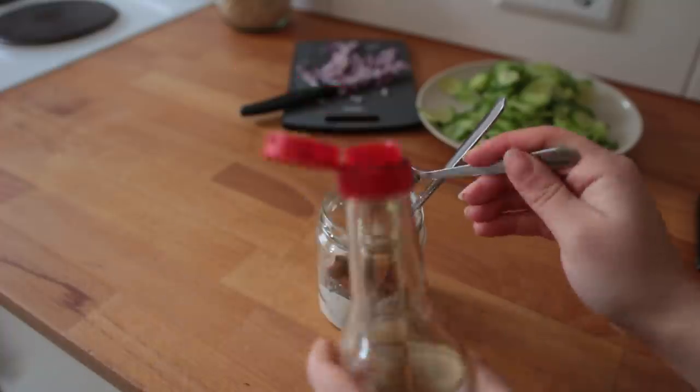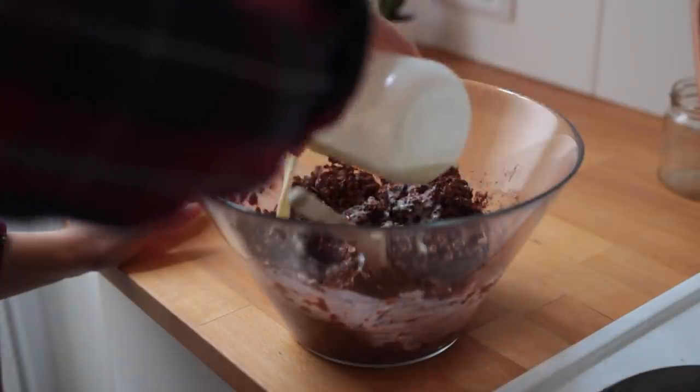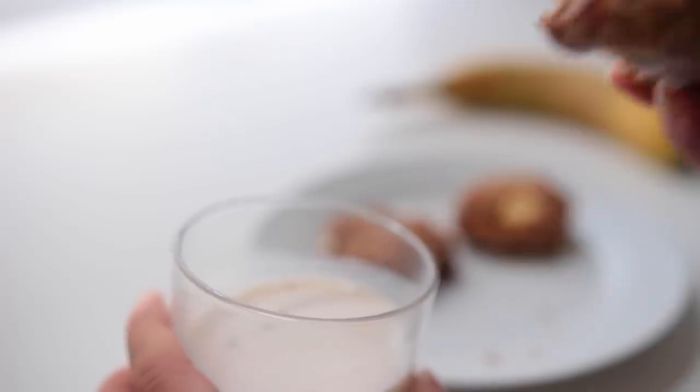Hey guys, today I'll be sharing with you four easy-to-recreate make-ahead breakfast recipes, two of them even being savory ones. This first idea is for peanut butter breakfast cookies — preheat your oven to 180 degrees Celsius.